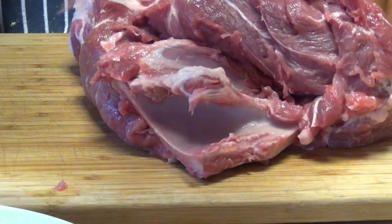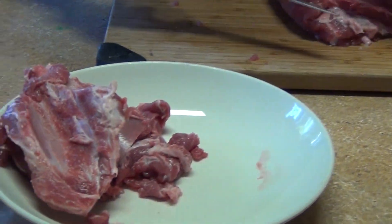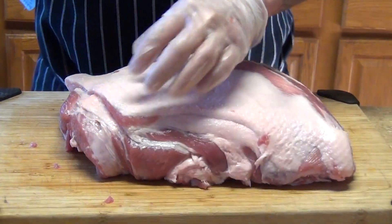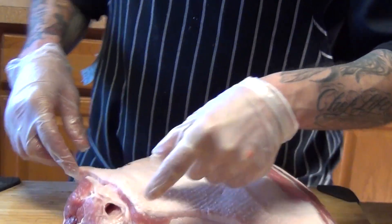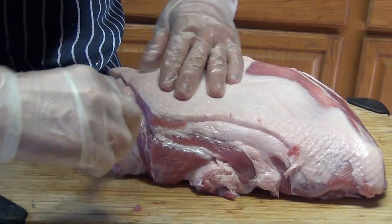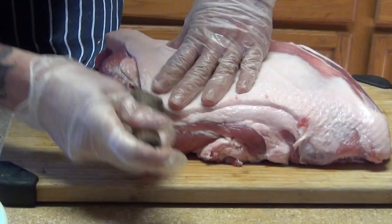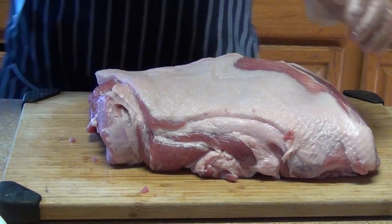Take that out just like that - simple. Now you can stuff it two ways. The classic one is the stuffed loin where you make holes with your knife, like right here, all the way through. You can use your steel so that way you have enough room for the vegetables.